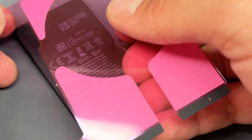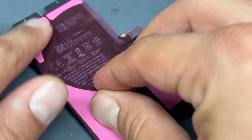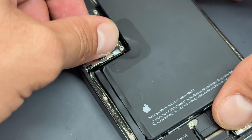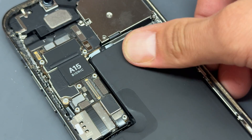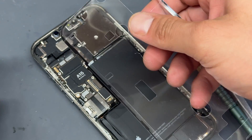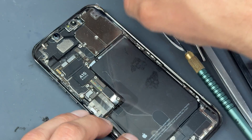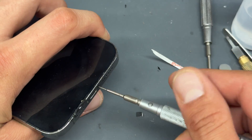Now we can reinstall the battery. Use an adhesive strip pack, get it lined up on the back, make sure it's pushed down, peel off the pink sheet, and push down the black tabs. When lining up batteries, I always find it easiest to connect the battery first to make sure it lines up properly, then secure the battery down and apply some pressure wherever the adhesive was. Now remove all the leftover adhesive from the chassis, get the new adhesive seal on there, re-secure the screws down, and that is how you replace the charging port on the iPhone 13 Pro Max.